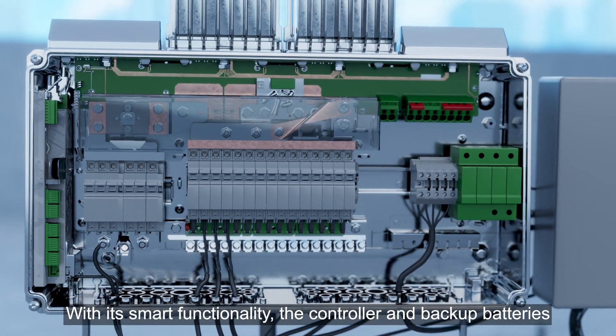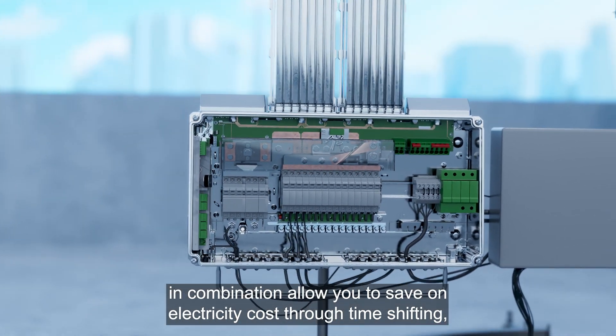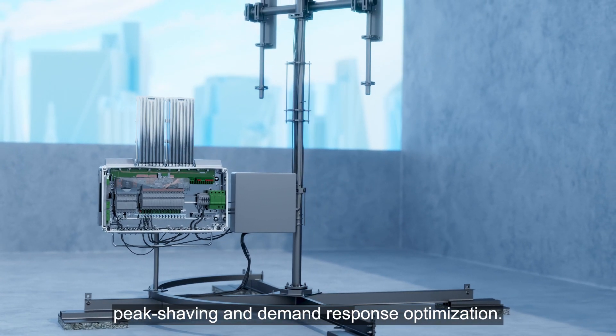With its smart functionality, the controller and backup batteries in combination allow you to save on electricity cost through time shifting, peak shaving and demand response optimization.